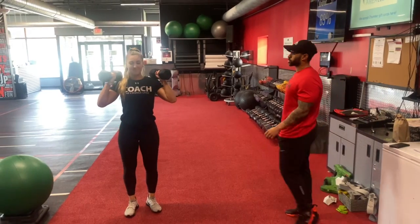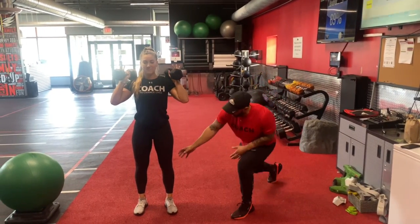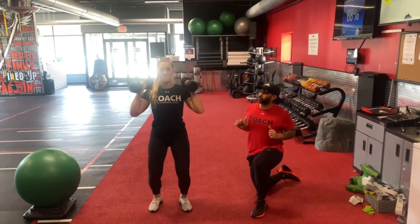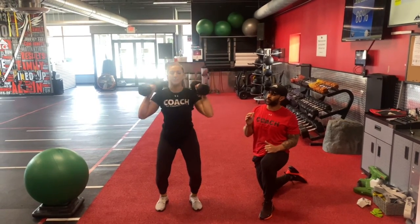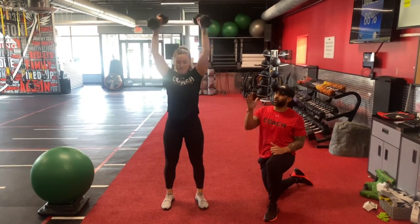From here, you're going to pop the dumbbells up to your shoulders. You're going to power from the legs, get a slight bend in the knees, and as you explode up, right overhead. This one's all about power, explosion, and speed. So go as fast as you can, controlling that movement.